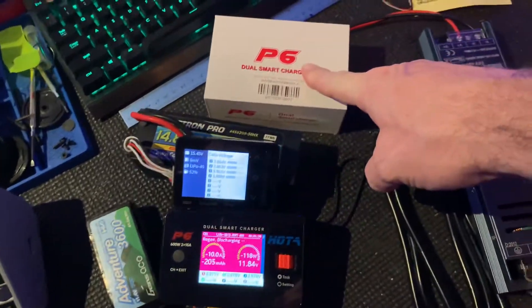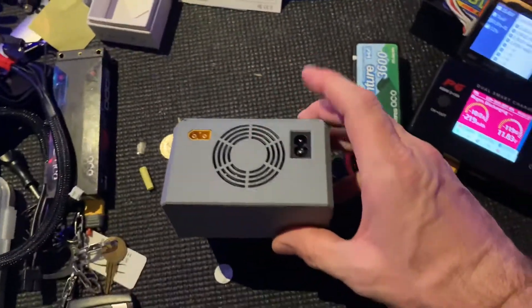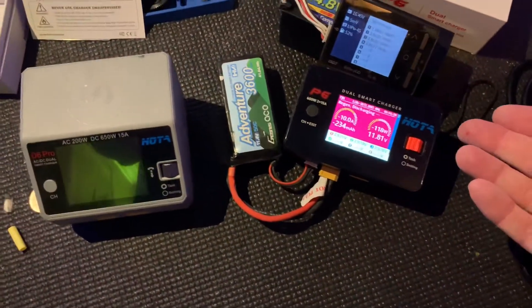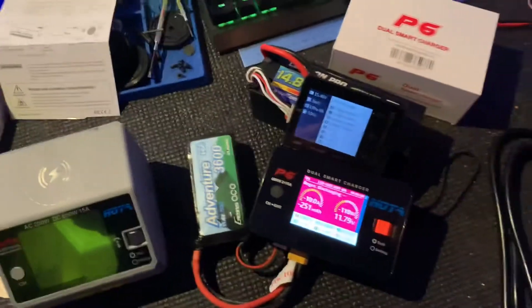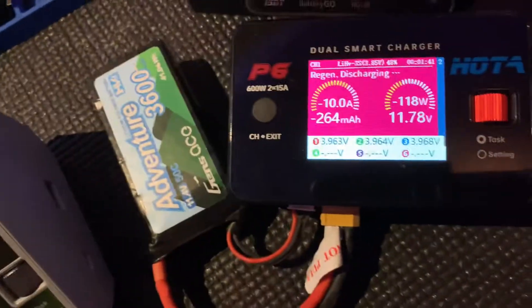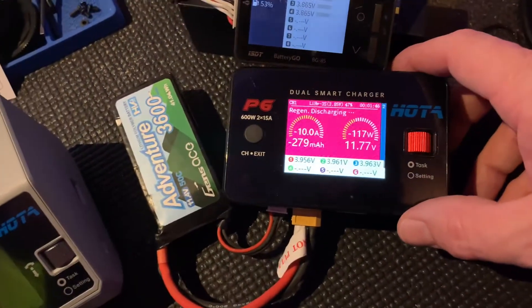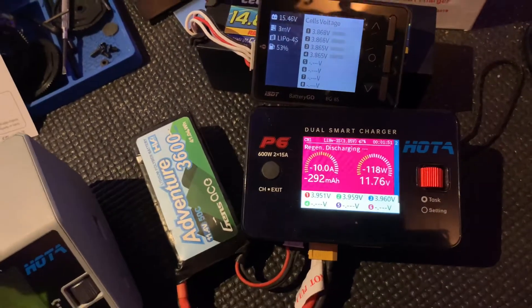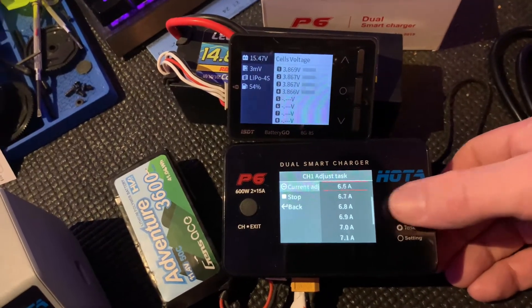The P6 charger is pretty cool. I think we're still going to get another one of these because it's nice to have the AC adapter in one little unit. I think everyone needs an AC adapter and a DC adapter — it's a nice little pair. It's going pretty fast at 100 percent charge. It's set at 10 amps so the fan's cooking right now — I probably should turn it down a little.